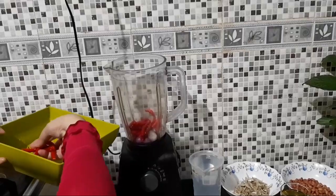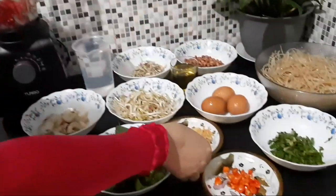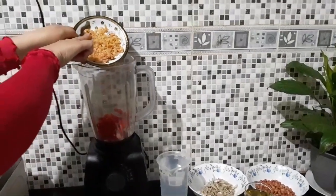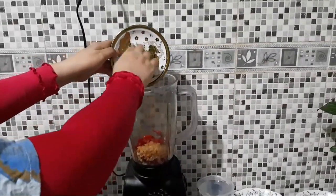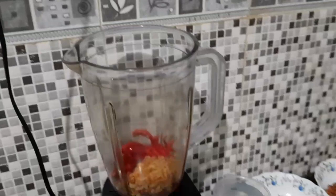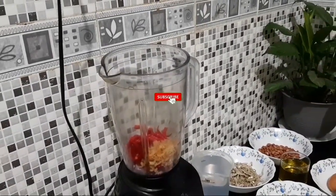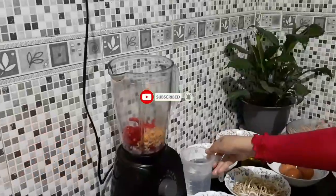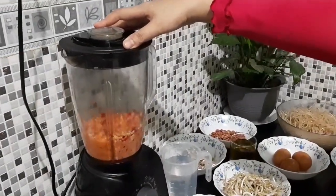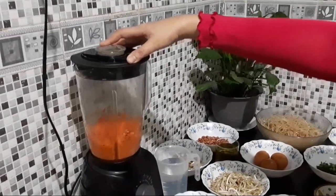Bawang merah, bawang putih, dan cabai merah yang panjang dimasukkan ke blender. Khusus untuk cabai setannya nanti terpisah — kita masukkan ketika sedang dimasak mie sagunya. Udang ebi juga kita masukkan ke dalam bumbu untuk dihaluskan bersamaan dengan cabai merah, bawang putih, dan bawang merahnya. Kita haluskan, biar agak lama supaya benar-benar hancur.